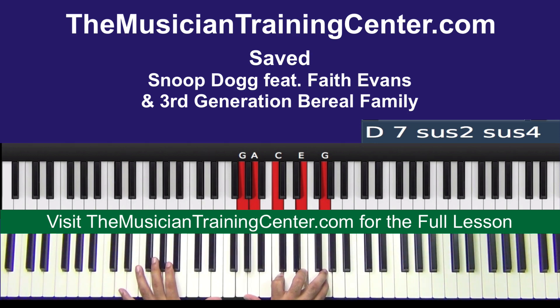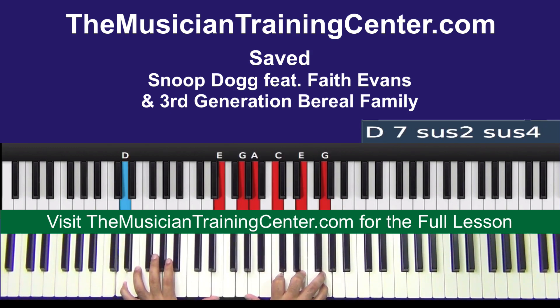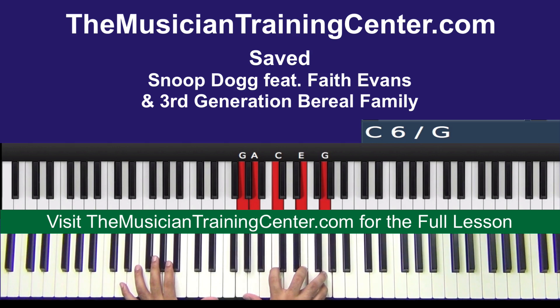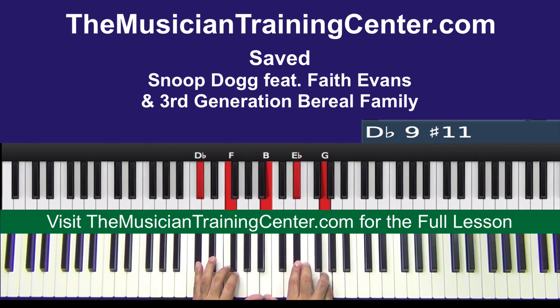Now we're on D. We can put this E here, so right hand: G A C E G. And then we're going to D flat F — left hand; right hand is B, E flat, and G.